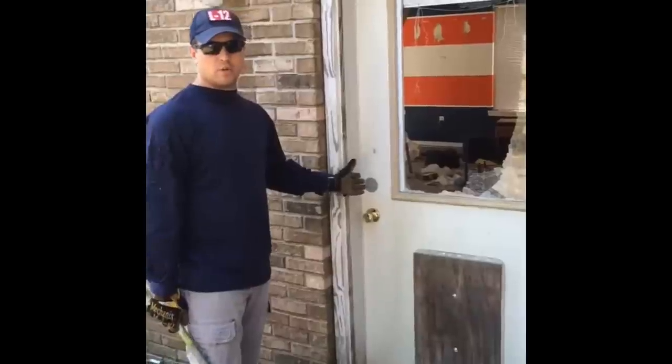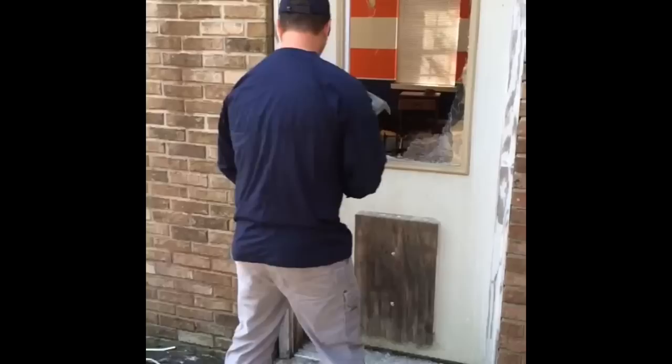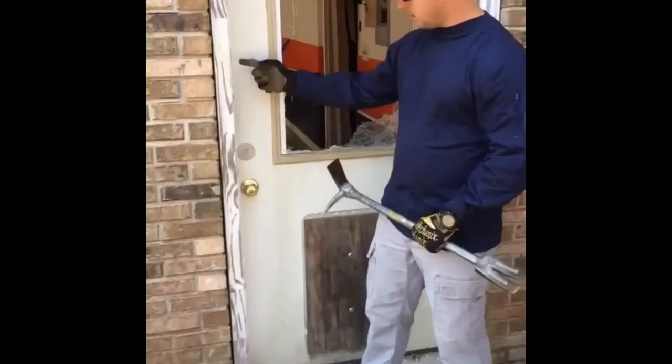We're going to do a baseball swing method real quick. A big thing I found that helps out is not standing in front of the door and trying to swing in, because the curve of your pike ends up coming out. You want to get it going in and split along where the actual lock goes into the frame.